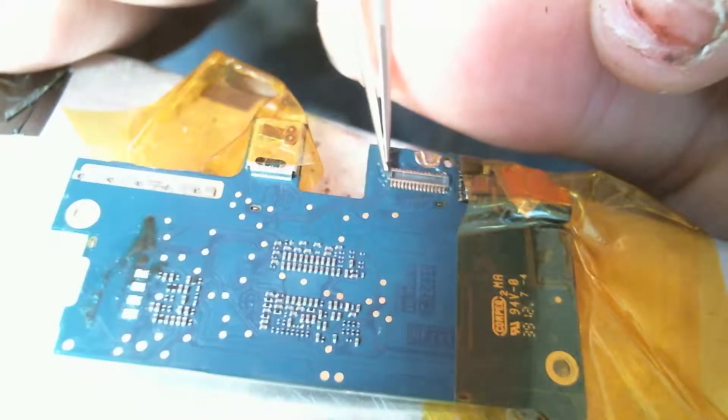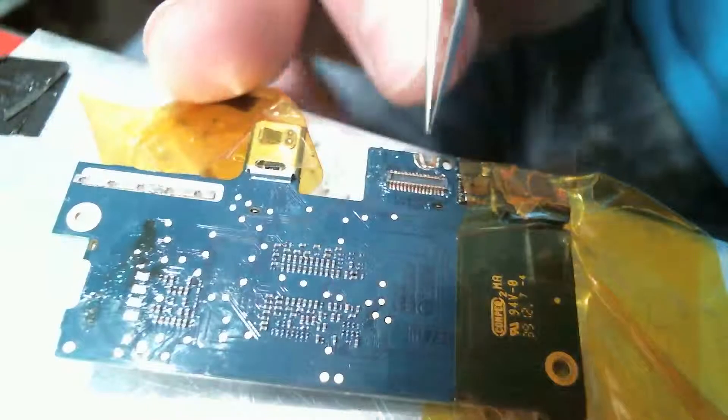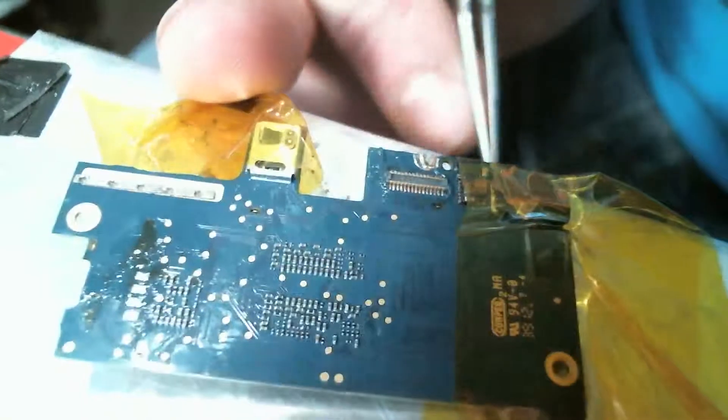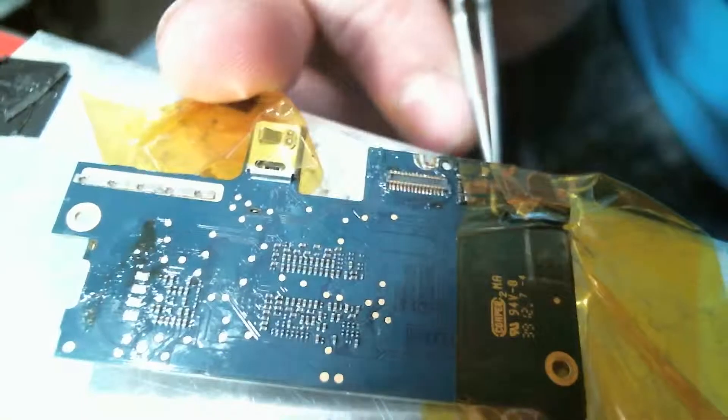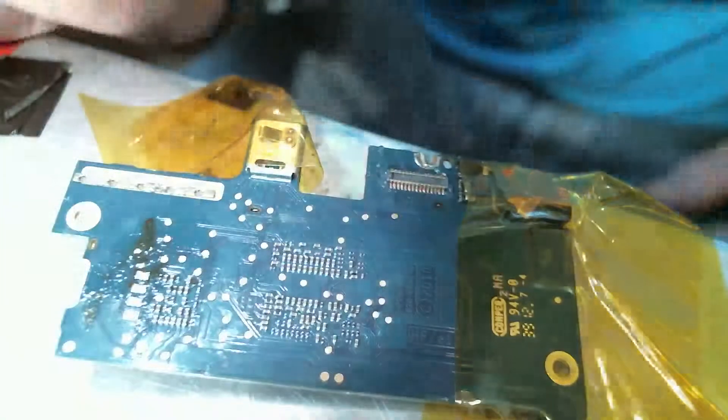So we're just lining it up. You want these gold pins to be pretty much right in the middle of this axis.